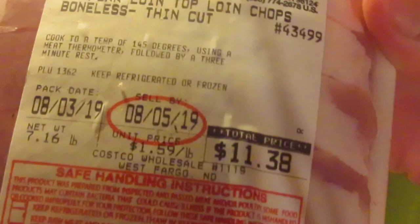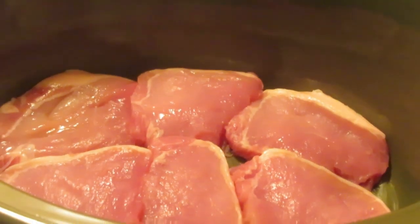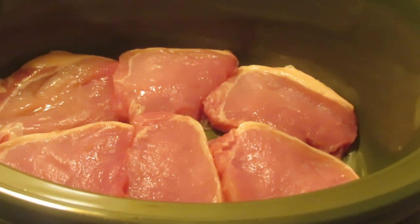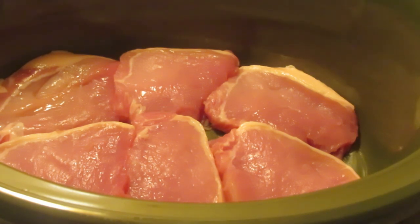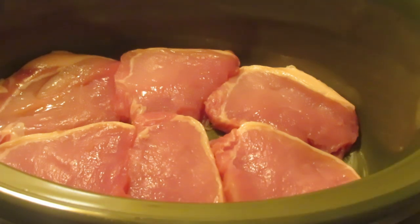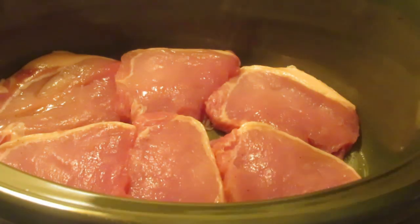We have our first layer of pork loin chops in the crock pot. We're going to cook them overnight on low — about eight to nine hours. We do not need to add any broth or water; there is plenty of fat and grease in these pork chops to make their own juices. We'll layer them, season as we go, and cook on low for seven hours.